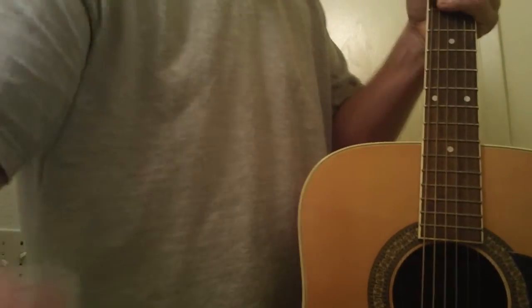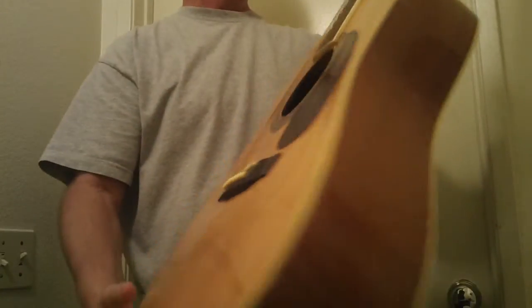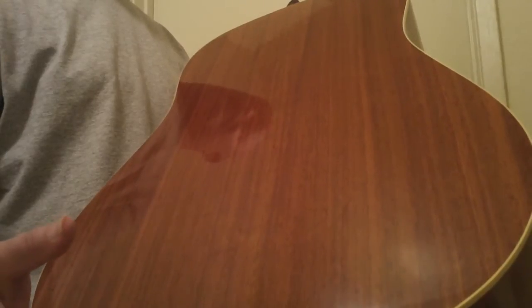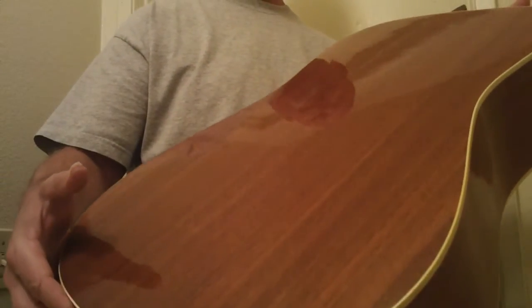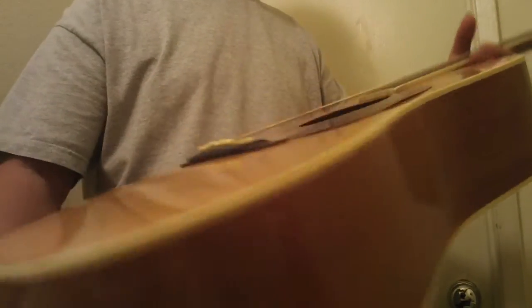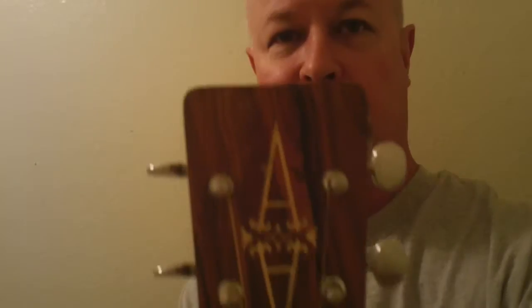Hey, Steve here. Welcome back to the channel. I don't get too many of these in — this is a 70s made-in-Japan Alvarez 5022 with mahogany back, which has a great mid-range. The rosewood is beautiful wood but the mahogany really has a better mid-range and overall voice and orchestral overtone. It's just great value — a lot of guitar for $429. The headstock looks really cool too; the wood on it has a really nice look.